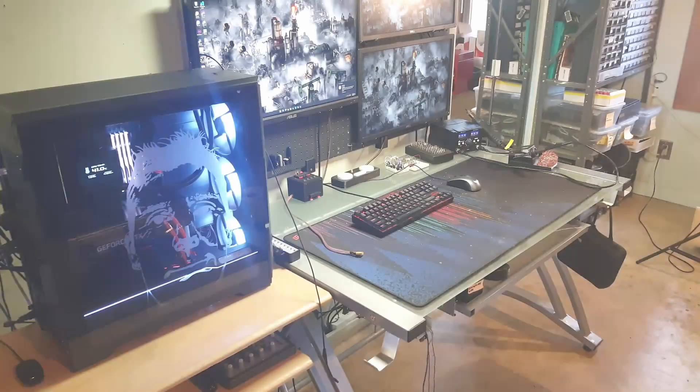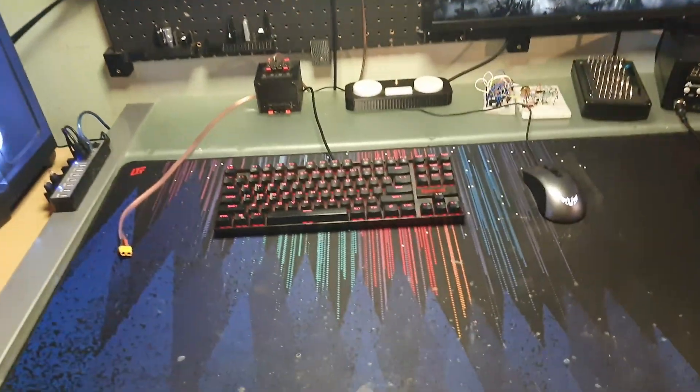On a side note, I severely underestimated the amount of parts you needed to build a synthesizer.